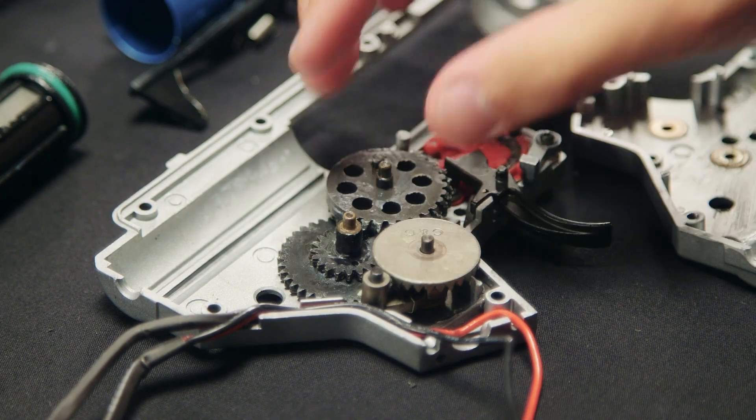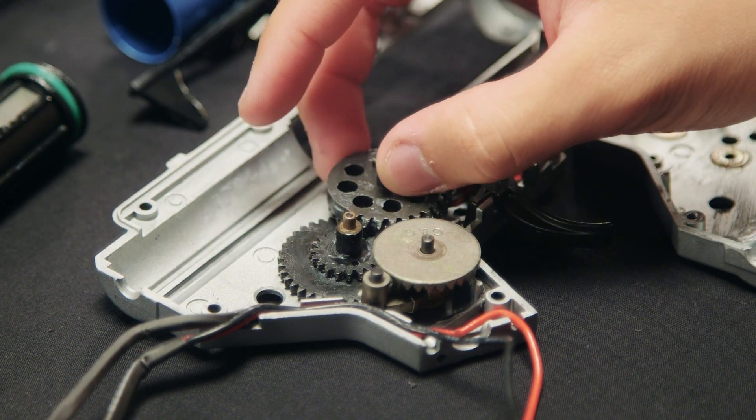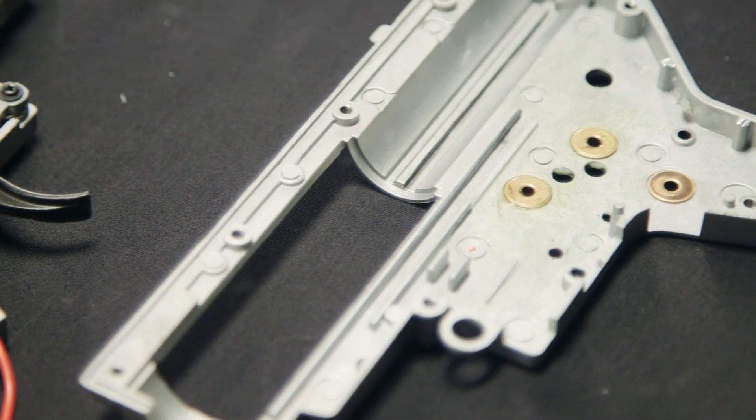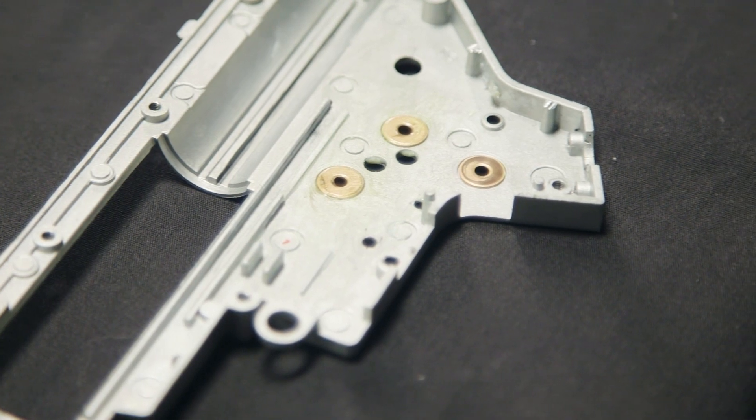The gears consist of G&G's original heat-treated torque gears for maximum durability and reliability. Moving down the line for increased stability, you're going to get 8mm brass bushings.